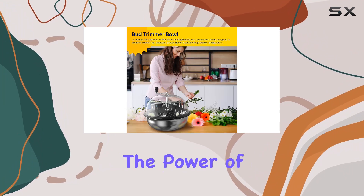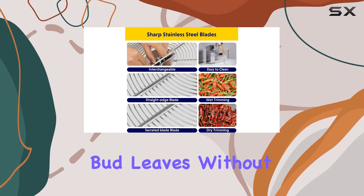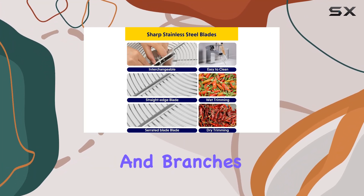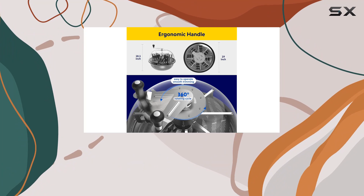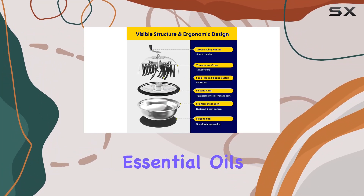Integrating the power of 30 scissors into one cutter, this trimmer quickly removes bud leaves without harming the essential stems and branches. It's also useful for creating trim for various applications like aromatherapy, potpourri, and essential oils.